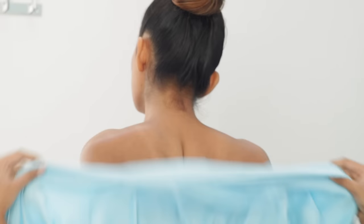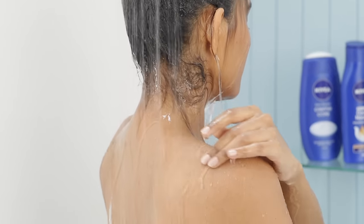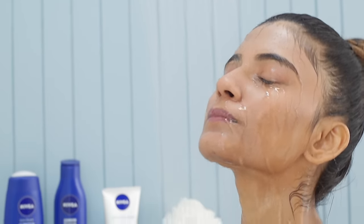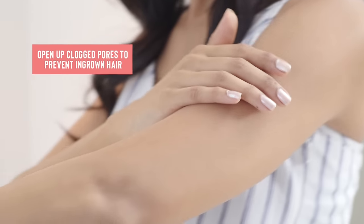Before you take on the task of shaving, dampen your skin under a warm shower. The steam from the warm water helps soften skin and hair, making it easier to shave, as well as opening up clogged pores.